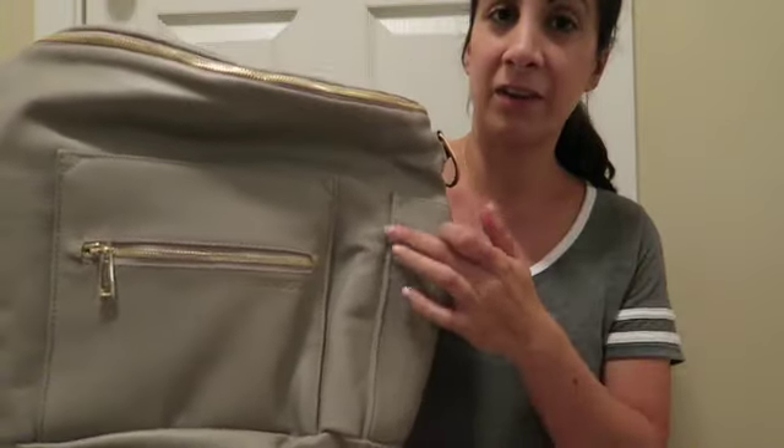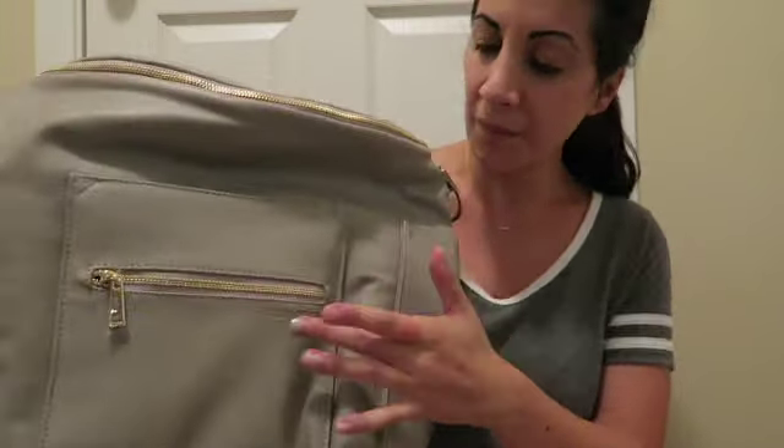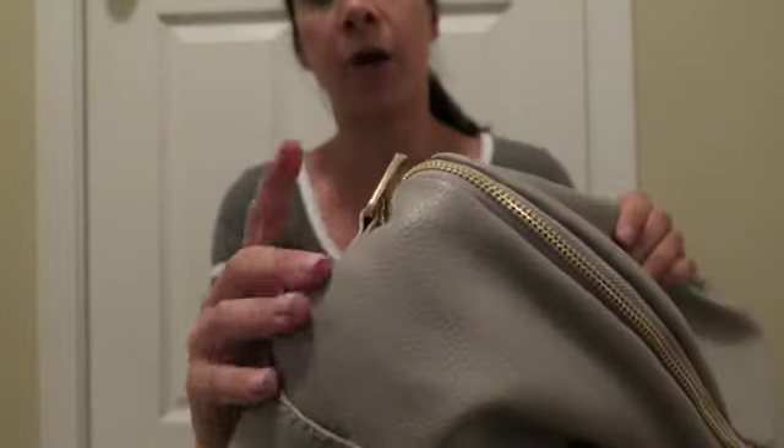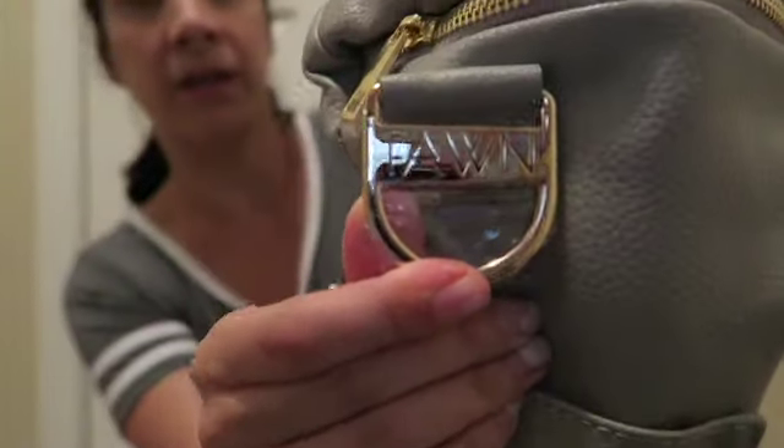I don't know if you can see that, but it says Fawn Design on it. The old ones used to have a tag right here but they switched it to right here. It's got this really pretty gold hardware, and it also has the branding on the straps as well.